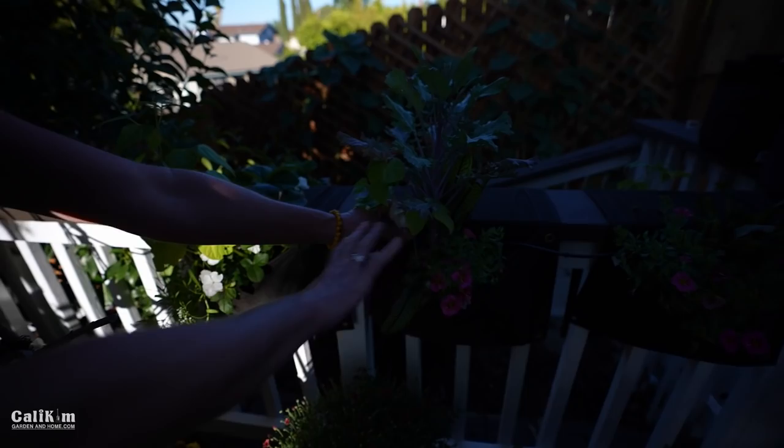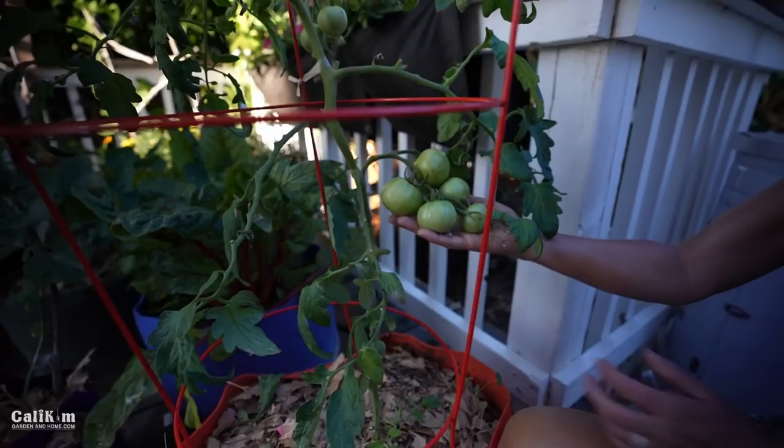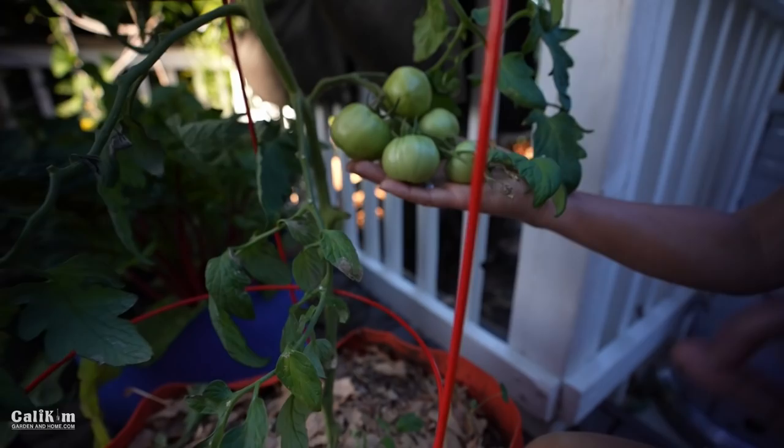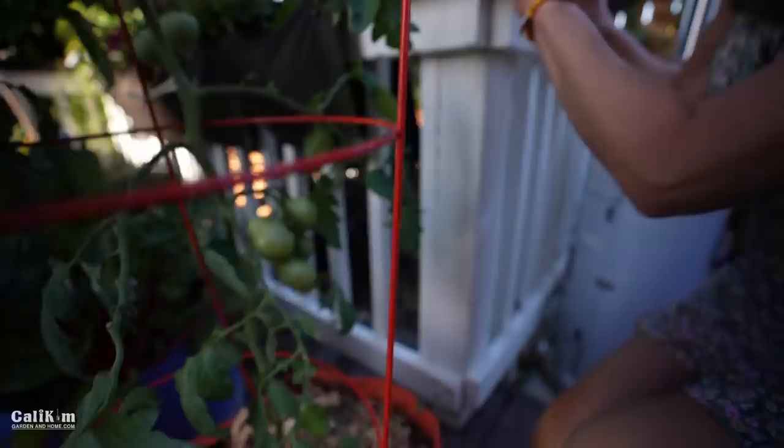You guys know how I love orange tomatoes — this is the Golden Jubilee tomato growing in a 20-gallon orange Smart Pot. That is going to be a winning combination. I cannot wait for these to turn orange; orange tomatoes are so sweet and tasty, and this plant is doing very well on this spot.